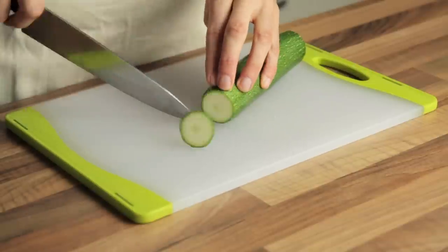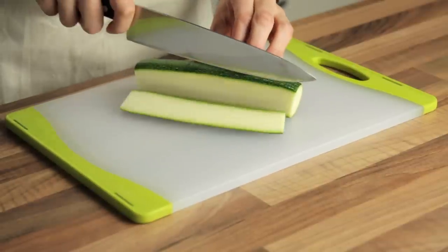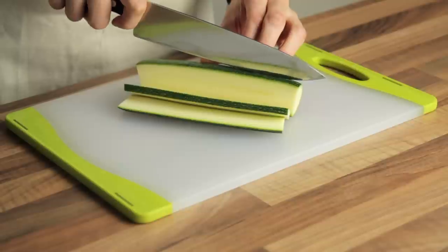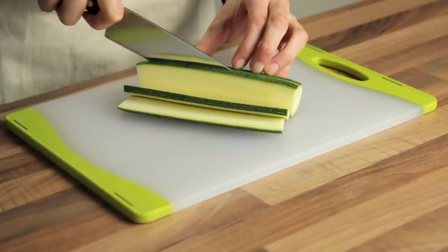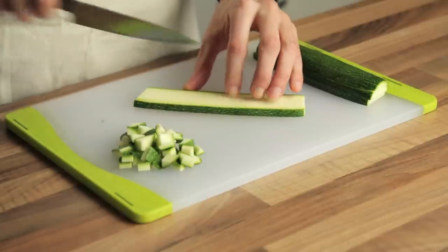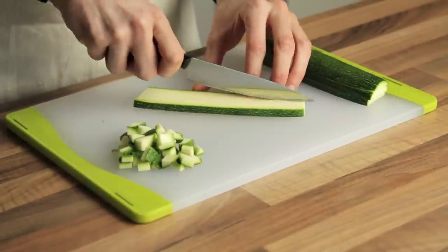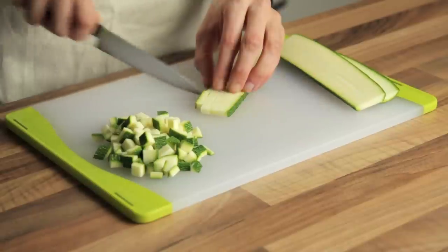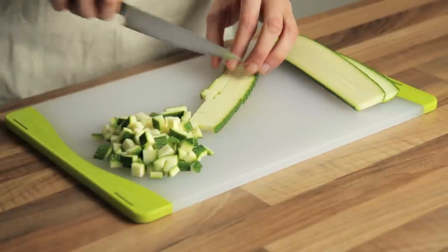Let's start by replacing the pancetta with some courgettes, or zucchini, depending on where in the world you live. Although it might look like an odd substitution, I can guarantee you that it really does work. I even used to make carbonara with zucchini before I was vegan. Cut the courgettes into slabs, then into strips, then dice the strips — and that's the hard part of the recipe done.